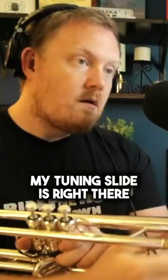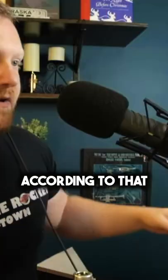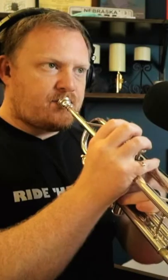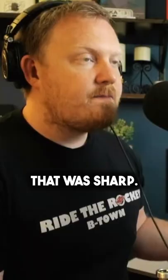Let's just do this experiment for real. My tuning slide is right there. According to that, it's in tune. According to the tuner, that was sharp.